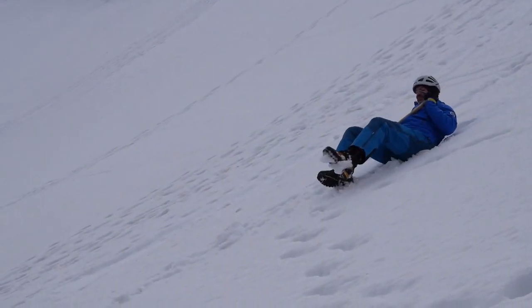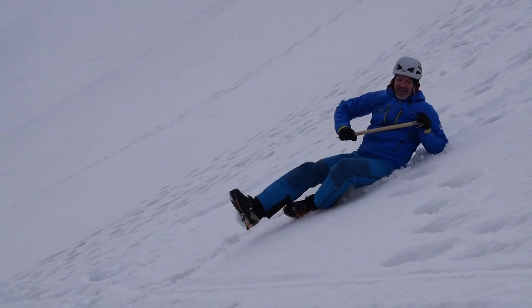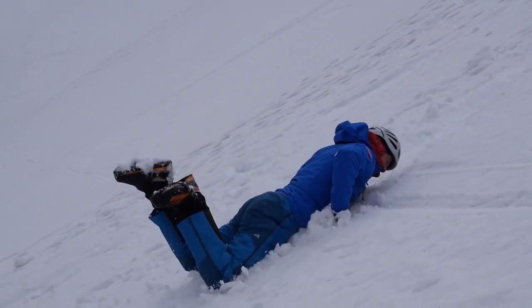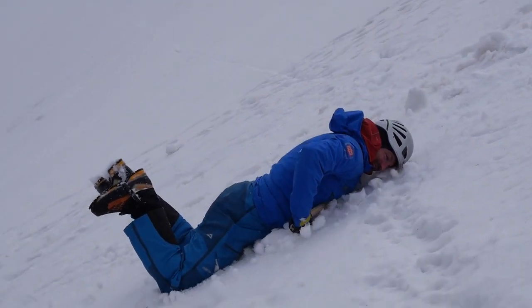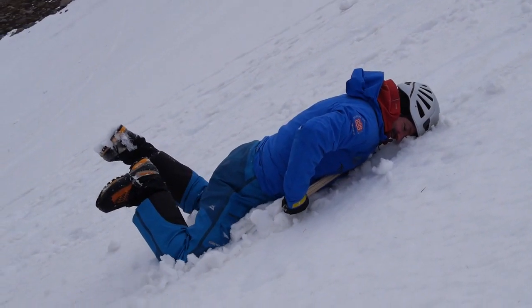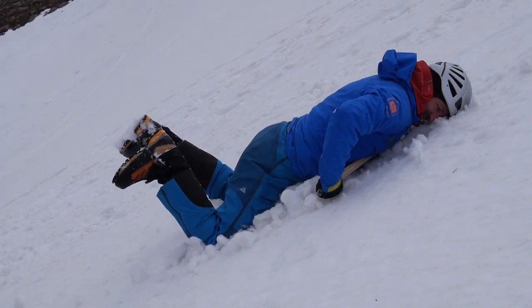As you can see here, I'm sliding on my back with my feet just up. Then I roll over towards the side that the pick is on. As I roll over, I'm turning my head to look down the shaft of the axe, keeping my knees apart and feet up. I'm angling my head right down, looking down the shaft of the axe, which keeps the axe tucked underneath my shoulder and helps put pressure on the pick, which gradually brings me to a halt.